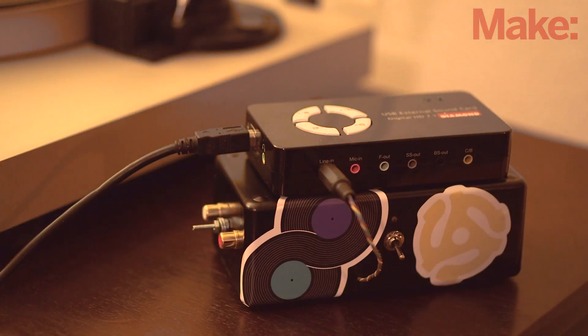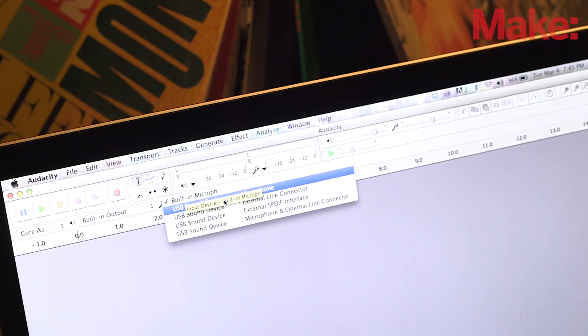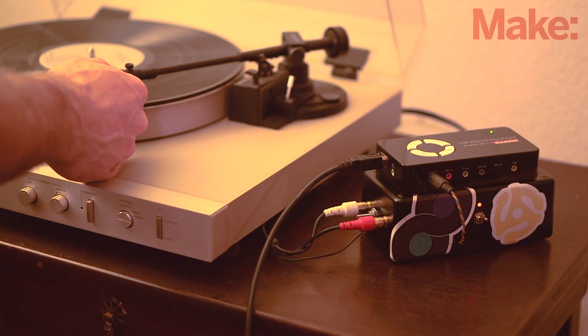To do this, set the Diamond Audio USB external sound card on top of your vinyl digitizer phono preamp and plug the preamp's output plug into the sound card's line-in jack. Using the supplied USB cable, connect the Diamond sound card to your computer. Plug the turntable's left and right output plugs into the input jacks of the vinyl digitizer phono preamp. Start the Audacity software and select the external USB audio device as the input.